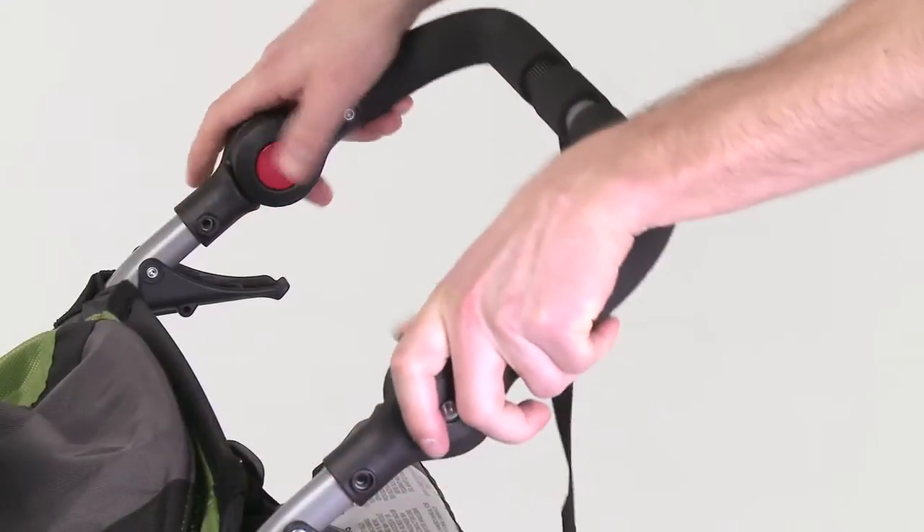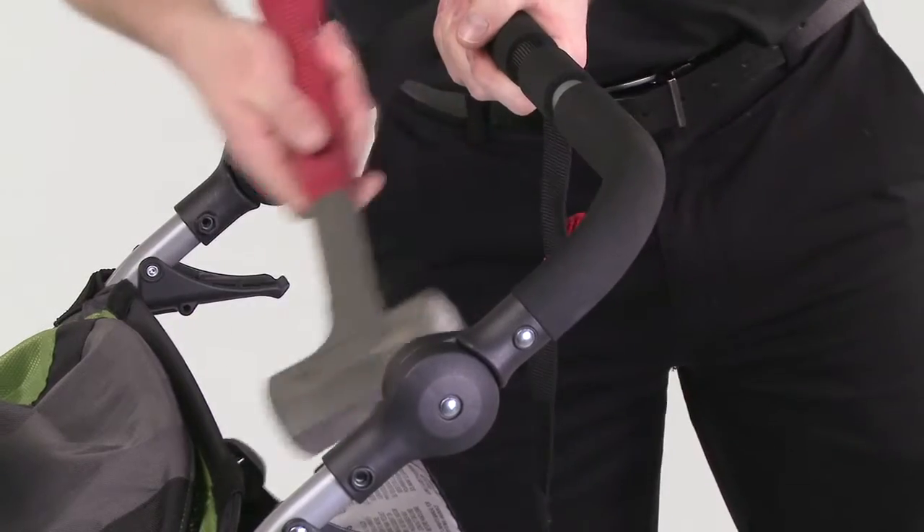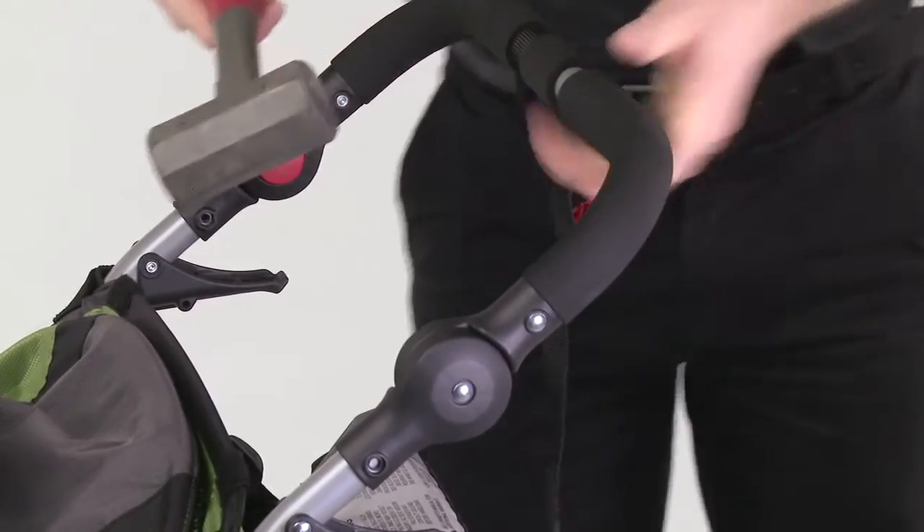Fully extend the handlebar before attempting to remove it from the stroller. Using the mallet, gently remove the handlebar assembly from the stroller.